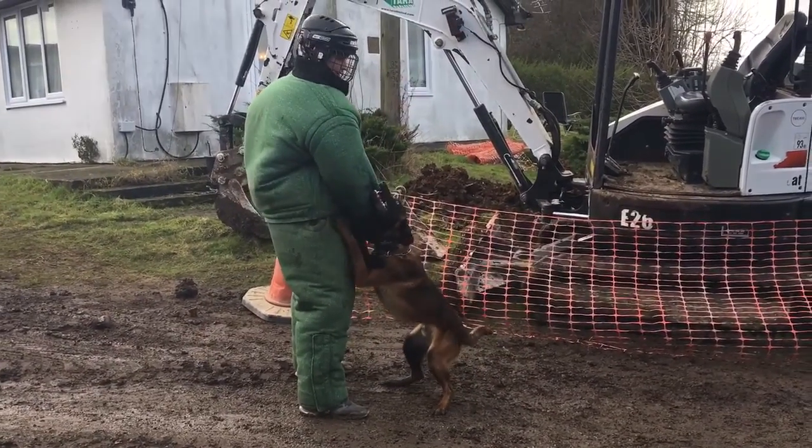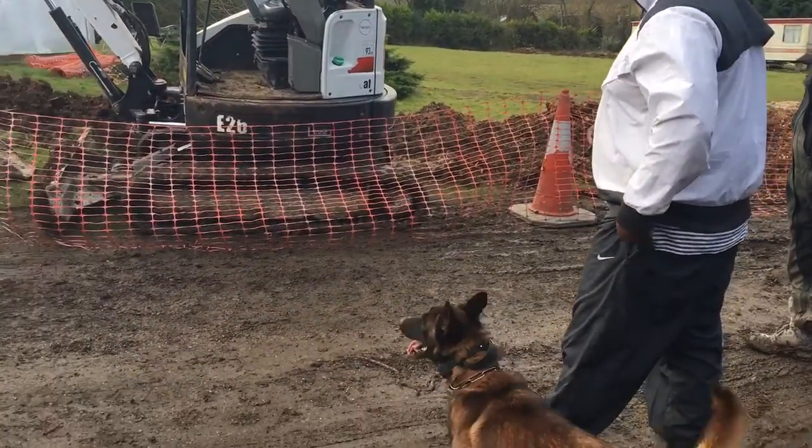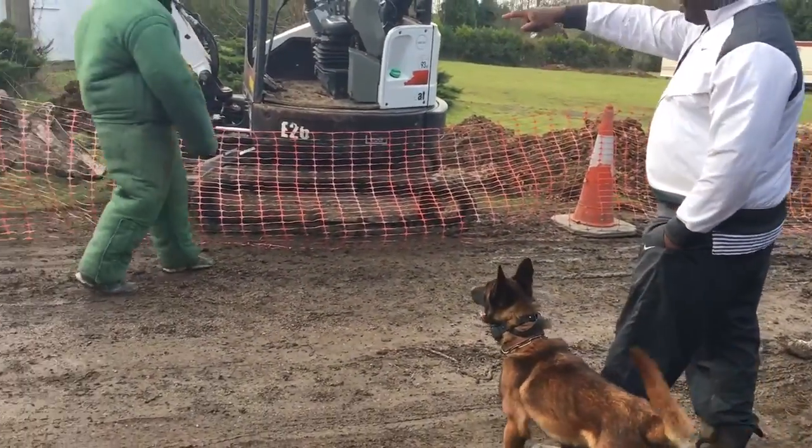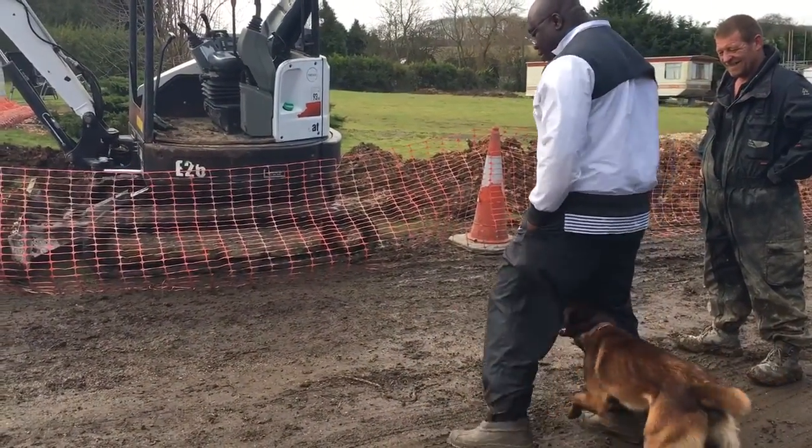Push! I'm just going to stand by the machine, and then we can do a hold and bark. Just by the... Push! In! Super!